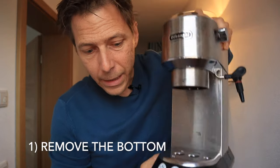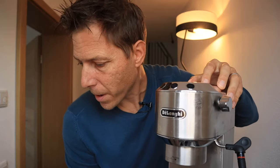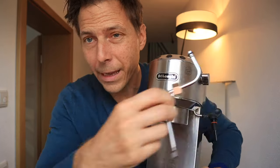I'm going to do this in five steps. The first step is we have to remove the bottom. Step number two is we have to remove the lid. Step number three is we have to remove the cassette — basically the whole machine inside. We have to take that up and out. Step four, we've got to exchange the steam wand. And step five, put everything back together.